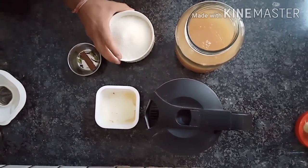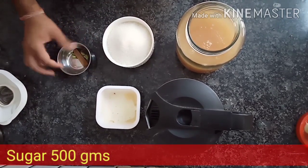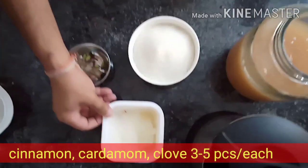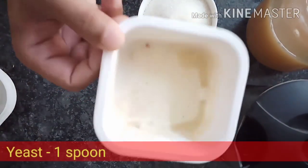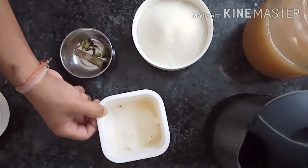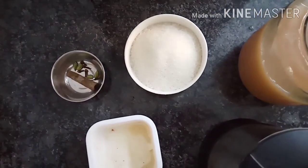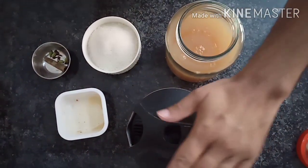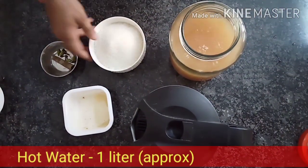With this we have half a kg of sugar, dal chini, 4 elaichi, 4-5 cloves (long), and this is our yeast — homemade yeast. I have already linked the video on how to make yeast at home. This is hot water.